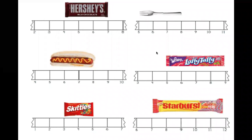Hello friends. Today we will be using our ruler to measure. We are going to be using our rulers to measure.